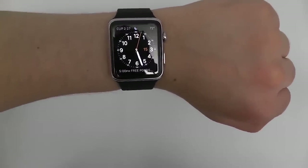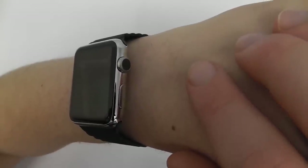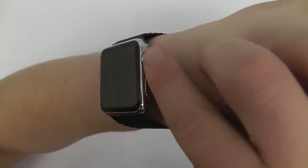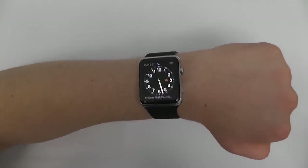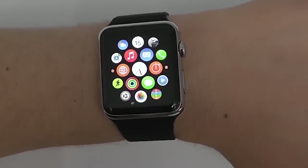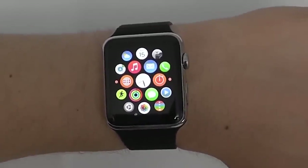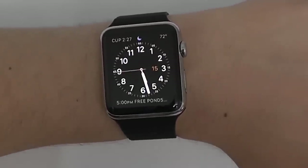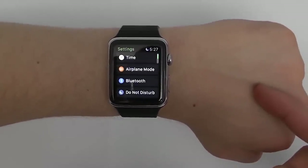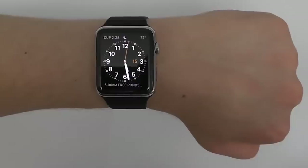The Apple Watch Digital Crown on the side allows you to scroll and zoom. Pressing the front once acts as a home button, taking you to the main area with all app icons. Press it again to go back to the clock face. A single tap goes in and out of app view and clock face; a double tap takes you to the previous app that was open.